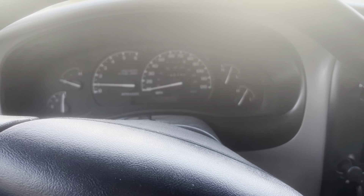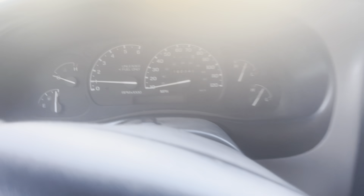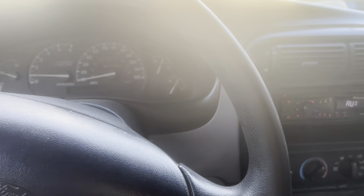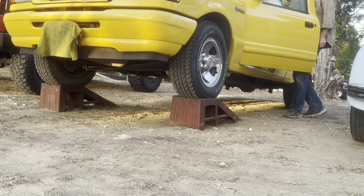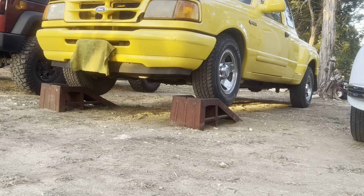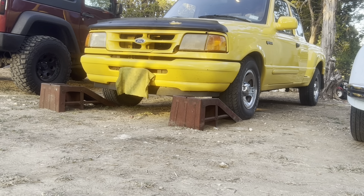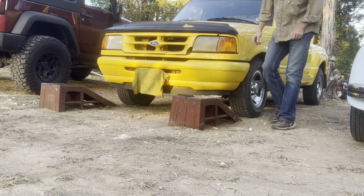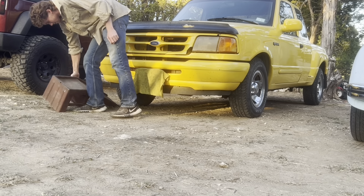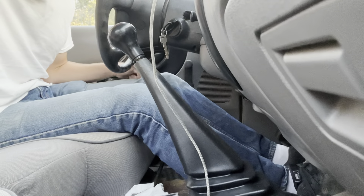It took a little bit to get started because all the fuel drained out of the lines when I changed it, but it's doing good now. I'm gonna go take it for a test drive. If this doesn't solve the issue, I'm gonna put a new fuel pump in it. Let's go for a test drive.